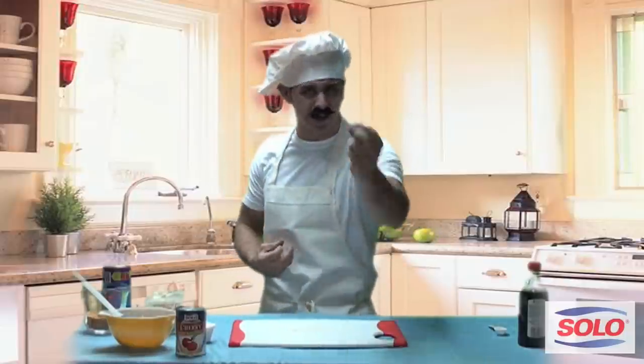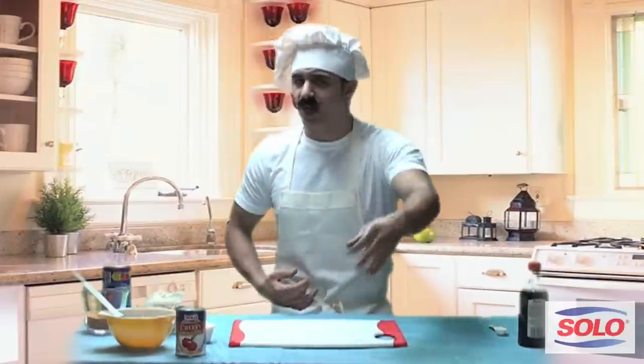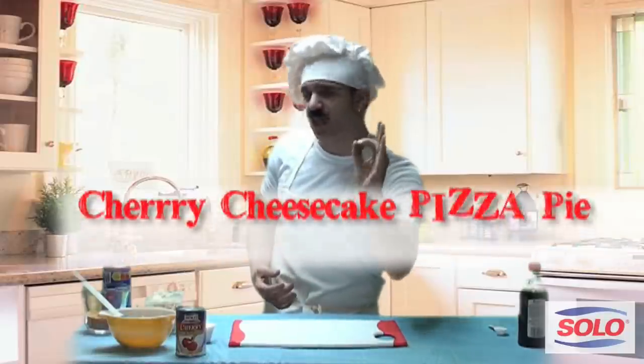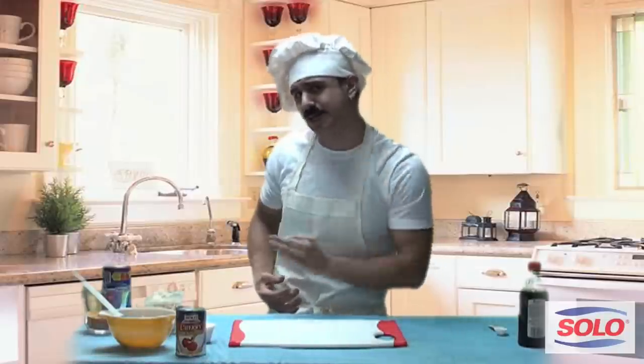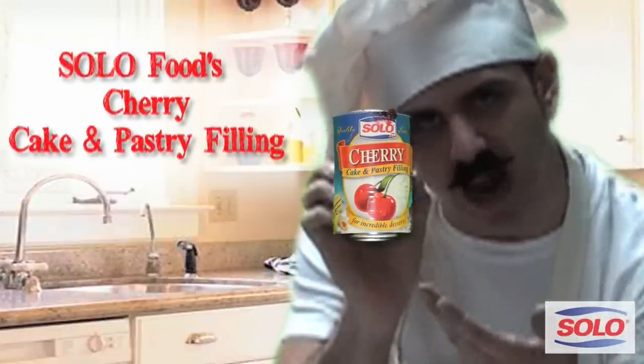Hey everybody, welcome up to my kitchen. My name is Mario and today I'm gonna be teaching you how to make a very special pie. And of course when I say pie, I'm talking about Mario's favorite cherry cheesecake pizza pie, made especially with Mario's favorite Solo Foods cherry pie filling.